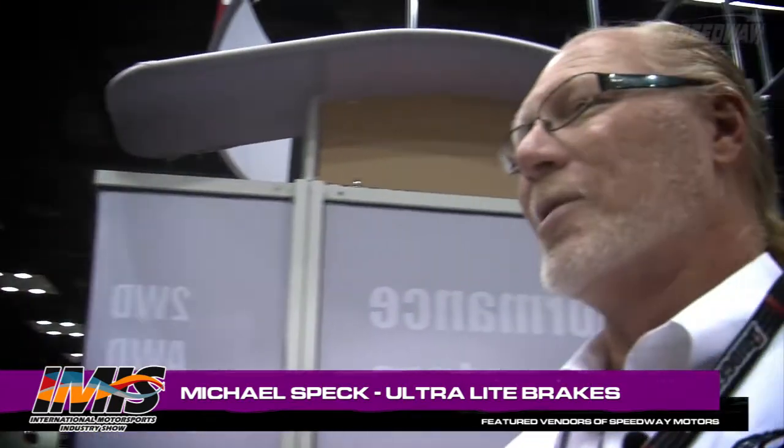Plus, we've removed another probably a half a pound from the caliper and brake pads that go in that system. And I guarantee you, Jason Myers winning a second World of Outlaws Championship — he liked that. Yeah, Jason loves our product.